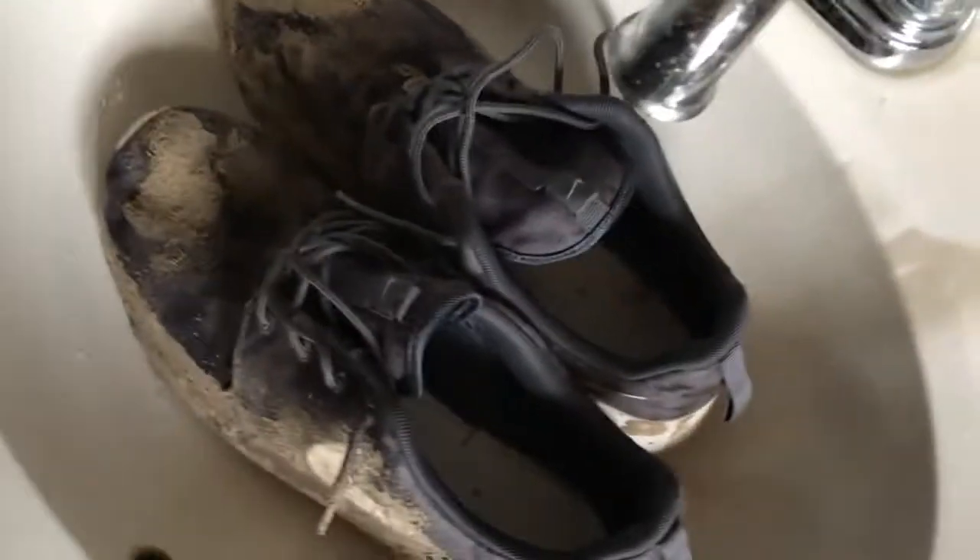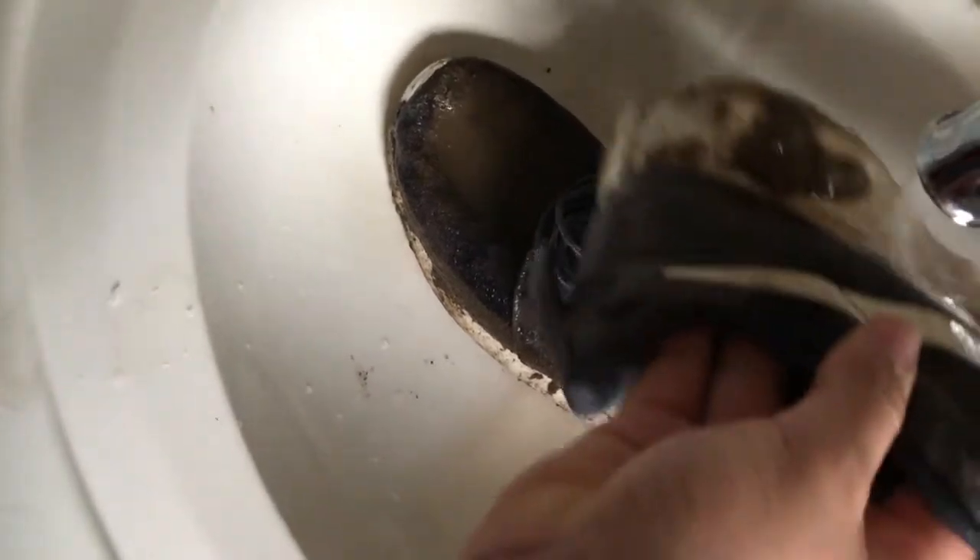Alright, so first thing I'm gonna do — I'm just gonna go down with the rag and see if I can get... no, this ain't gonna work. First thing I'm gonna do is I'm probably gonna put these in the sink. I'll catch y'all there. Alright YouTube, I'm back. I just put these in the sink — I'm just gonna give them a quick little rinse down to get off that excess grease and grime that's on here.